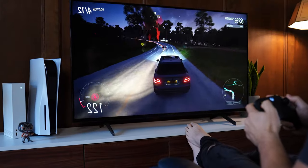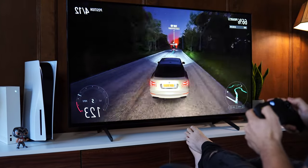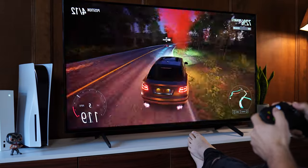One thing to note is that if you want to use a Series S, this doesn't support 1440p at 120Hz — kind of strange. It can do 1440p at 60Hz, but if you want 1440p high refresh rate gaming with your Series S, this is not the TV. Just skip it and move on to the number four spot, where that one really brings it.